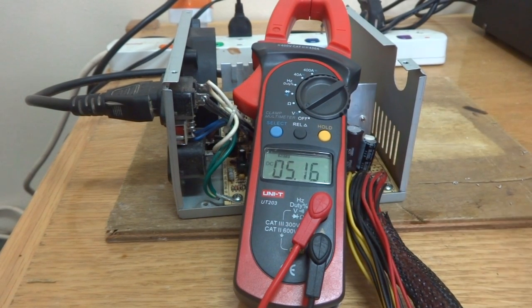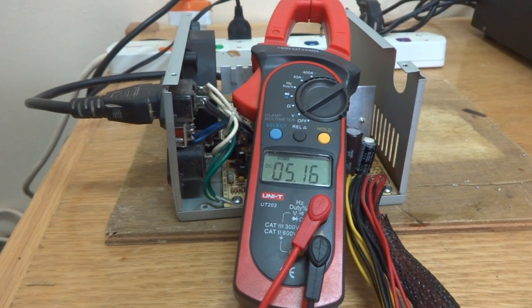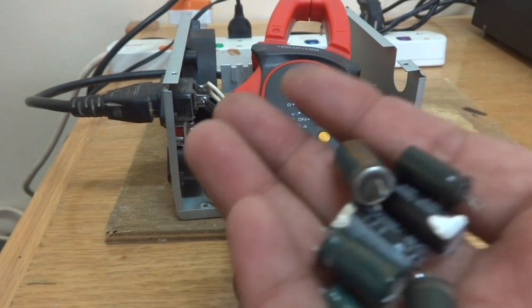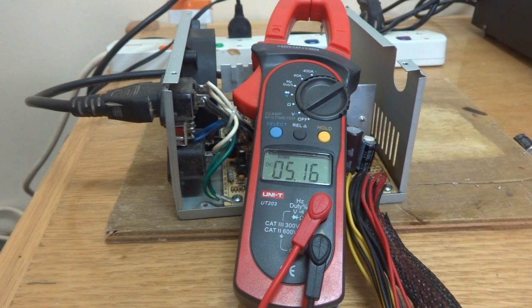I didn't show everything — the capacitor changes and the coil rewinding — but maybe I will cover that in a future video if I encounter the same problem. I'll show how to rewind the toroid then. Some capacitors are new and some were removed from other boards. At the moment I don't have an ESR meter to test everything individually. Thank you for watching — keep watching, subscribe and like.